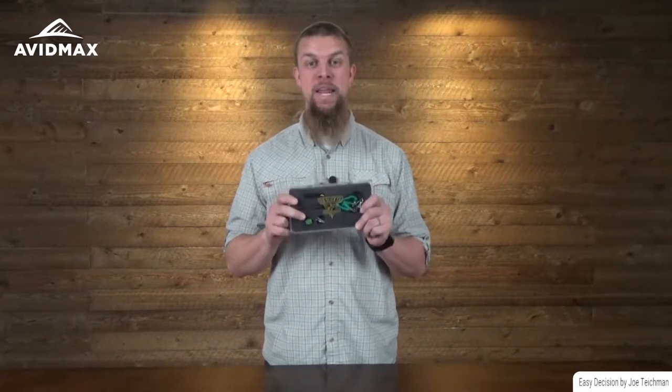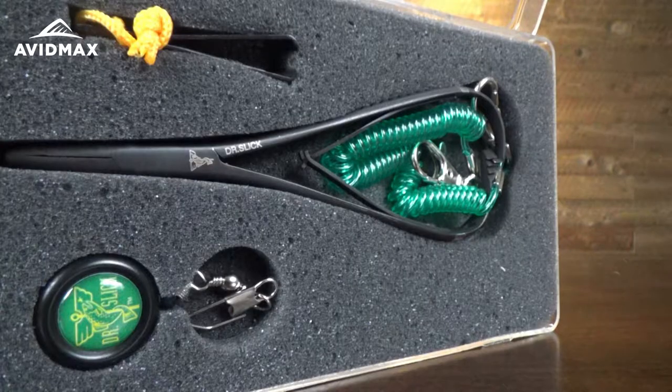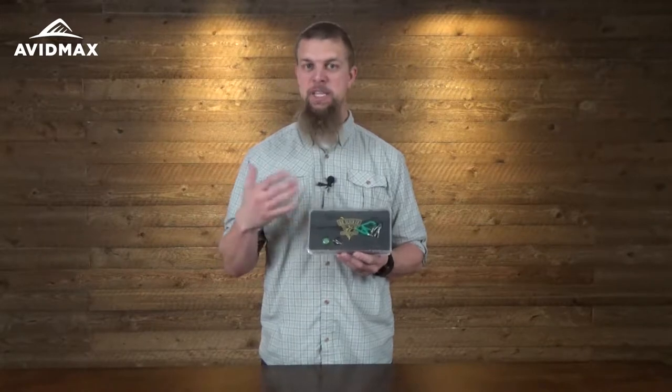Hey, I'm Jeff with AvidMax and today I've got the Dr. Slick Mitten Clamp gift set here. It's a pretty cool little set. It comes in a few different varieties. We've got one here with the shorter clamps and they're black, but they also come in bigger sizes and in gold as well.